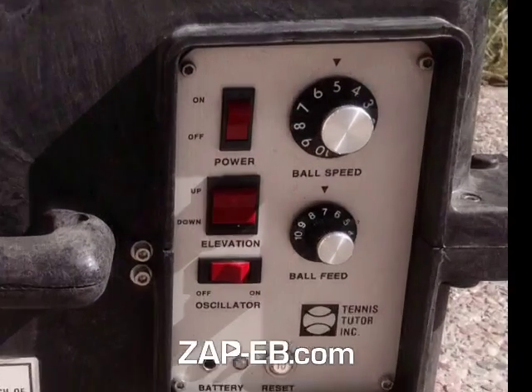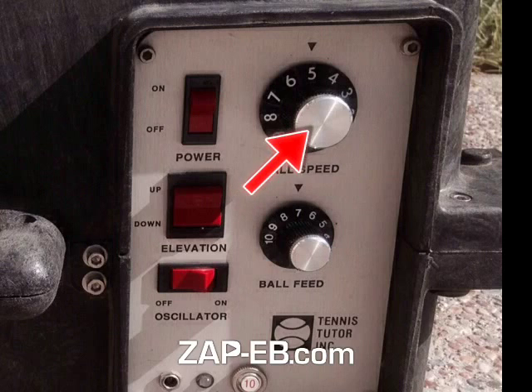We can zoom in here on the settings. The first setting is for ball speed right there. In the next setting you can adjust the interval at which balls are sent. The setting for elevation.